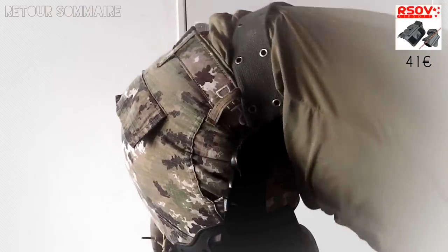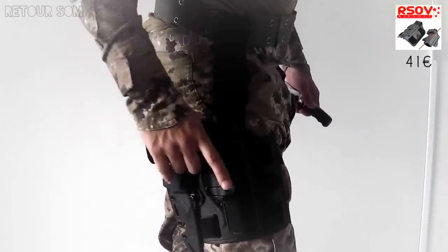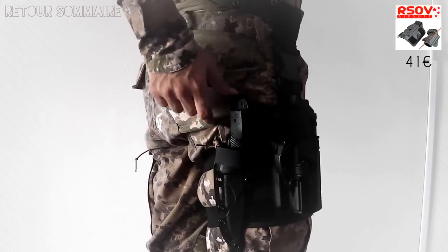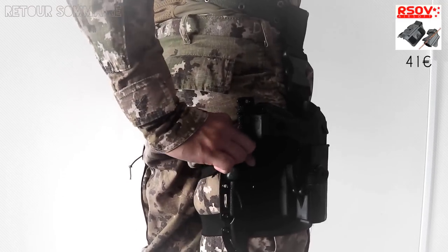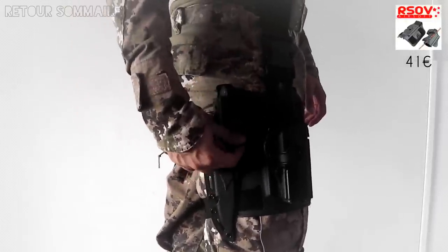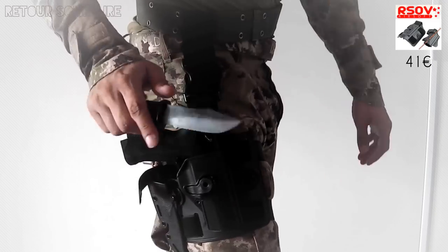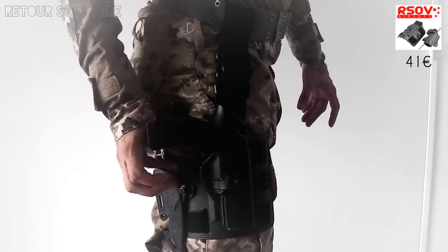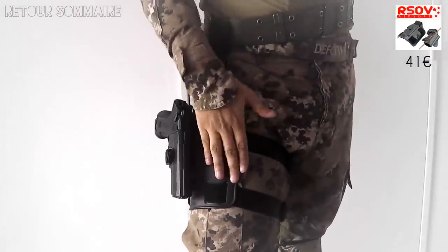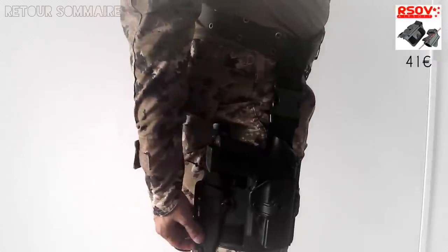Avec ce holster, j'ai choisi d'utiliser un PX4. Très peu de jeu, qui s'enlève facilement. Et aussi, pour un peu de roleplay, j'ai une sorte de petit couteau avec un système homemade pour le mettre directement ici. C'est une lame en plastique souple, donc ça ne risque rien. Ce holster m'a coûté une quarantaine d'euros avec la plateforme de cuisse. C'est une reproduction, je l'ai pris chez Herzob. Le couteau avec sa protection a coûté une dizaine d'euros.